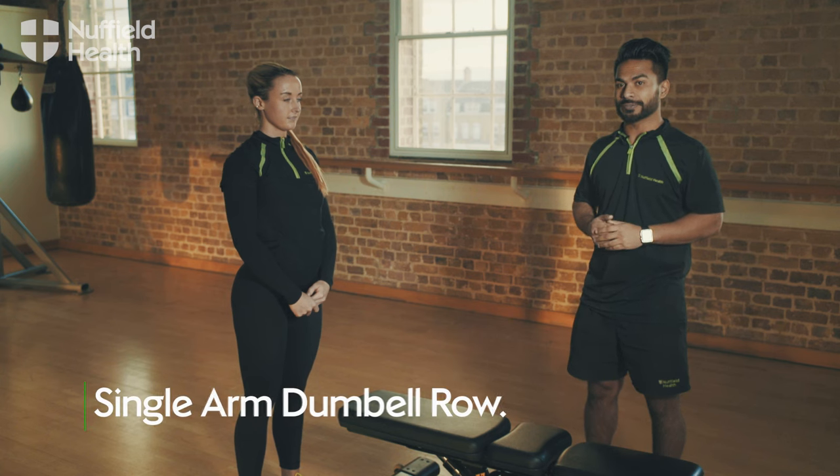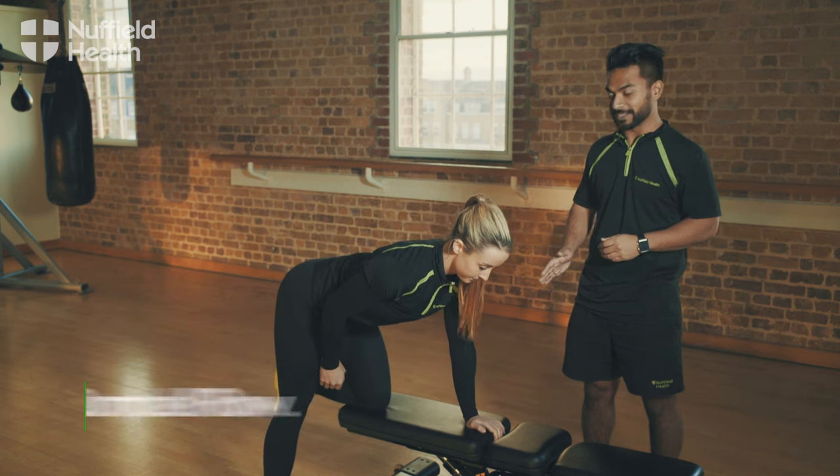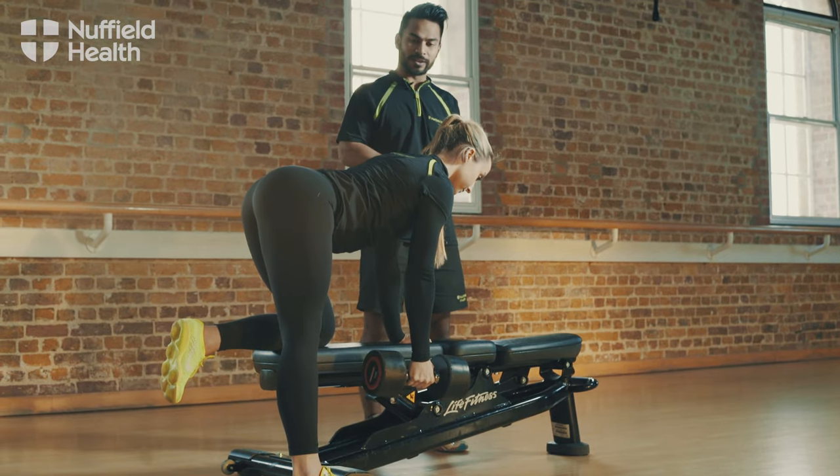To do the single arm dumbbell row, place your left knee and left hand on the bench so the hand is under the shoulder. Keeping the back flat, pick the dumbbell up and lift it so that the elbow comes in line with the shoulder.